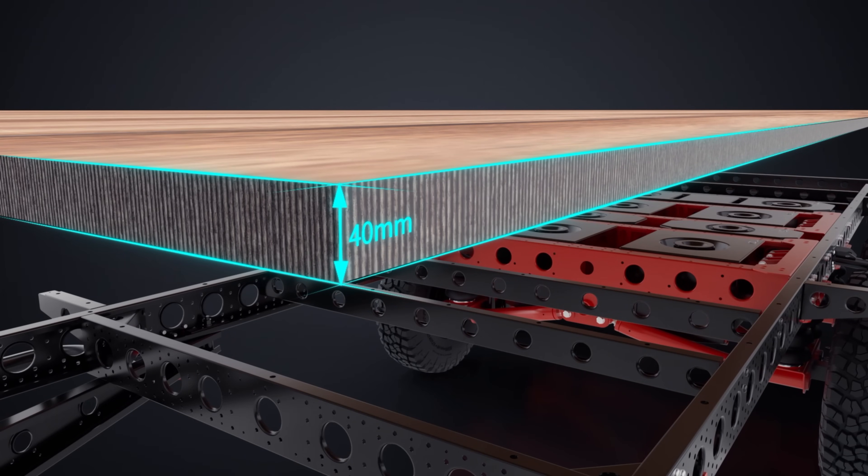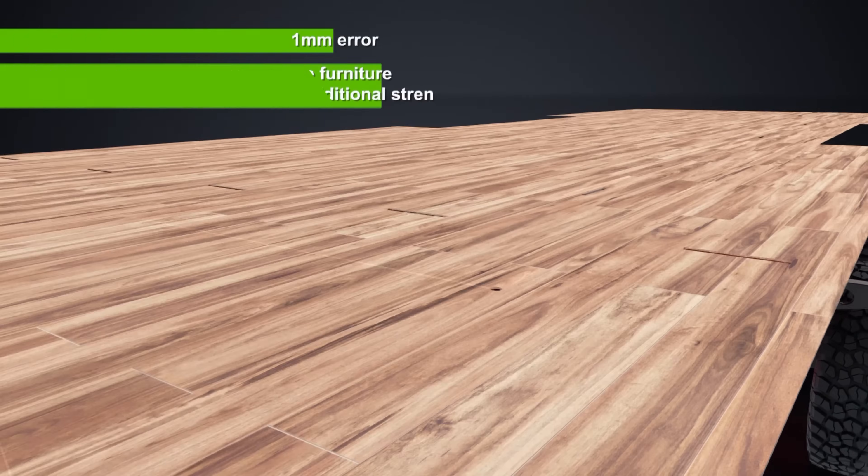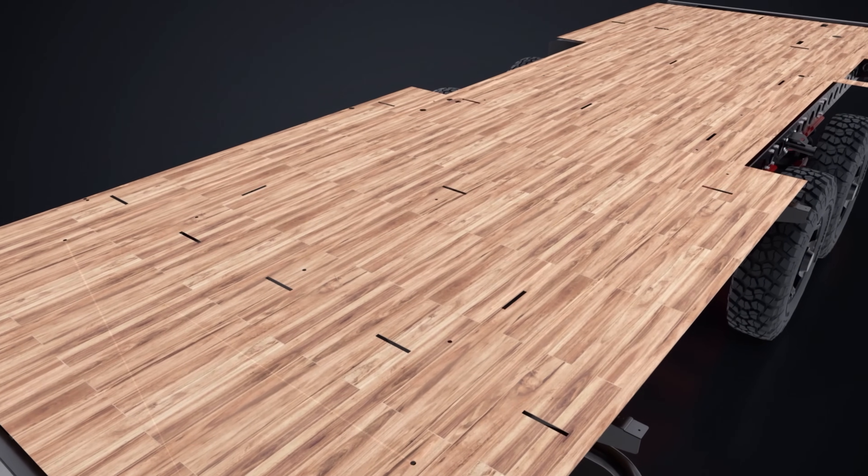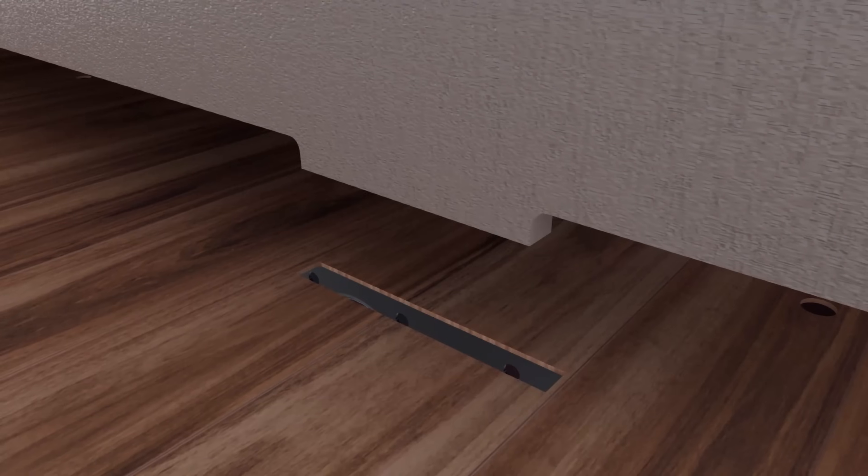The shell is 100% wood-free, built for durability and longevity. The 40mm floor is honeycomb polypropylene and glass fibre — extremely tough and completely waterproof.